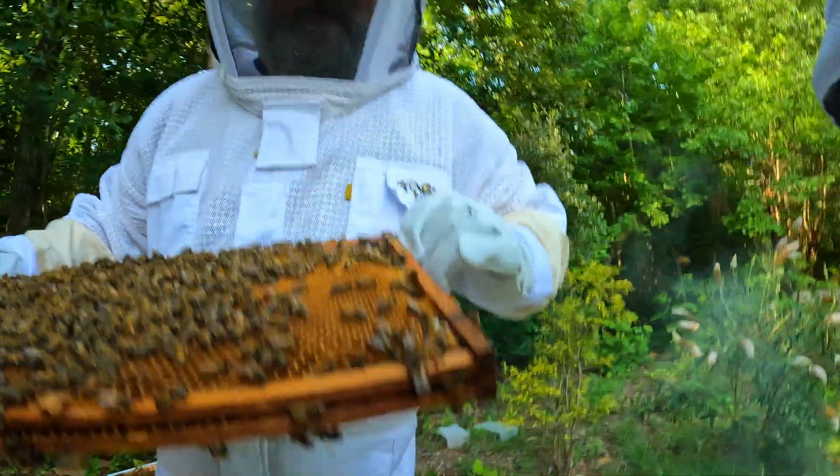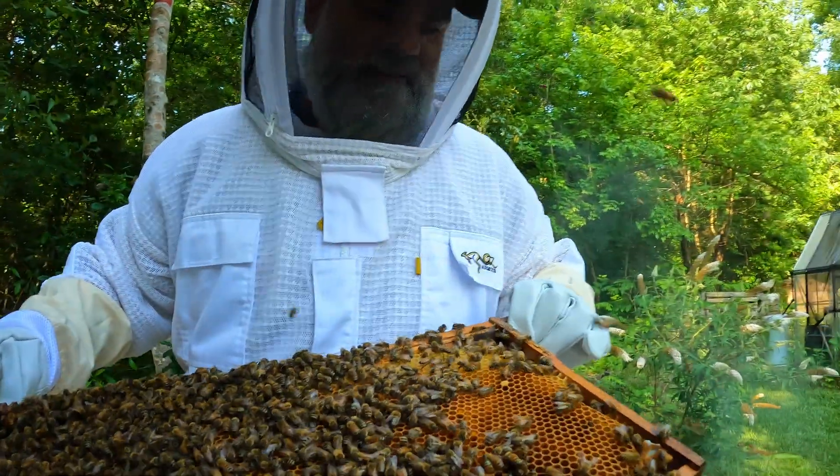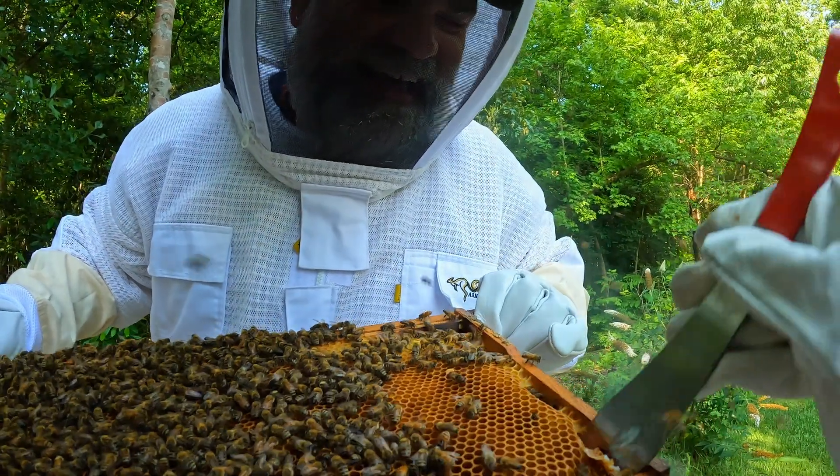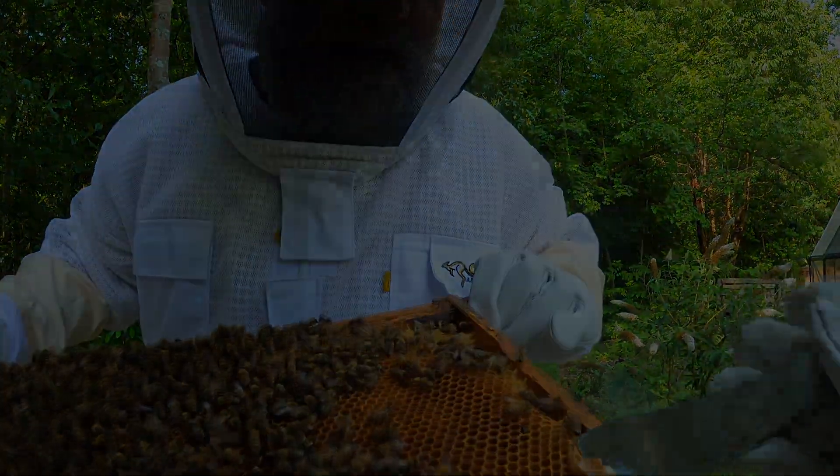I've got a couple thousand bees in the back of my truck — it's actually happening. We didn't think we were going to get the bees, but we got some bees and we're going to be installing our first bees into one of our hives today.